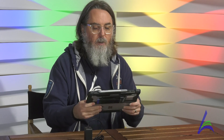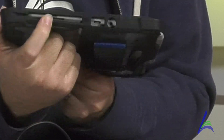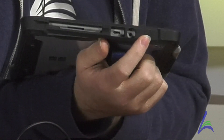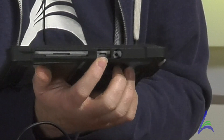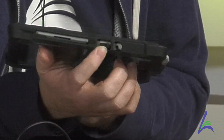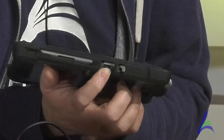Now let's talk about what's on the outside of the tablet. You have your charger port here. If you have headphones, there's a headphone port so you can plug them in. If you have a mouse, you can plug the USB in here — note that this isn't a typical USB, it's USB-C, so not every mouse may connect. If you have an issue with that, please notify your school and we can work with you.